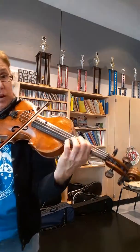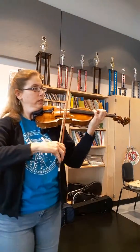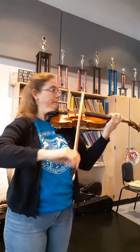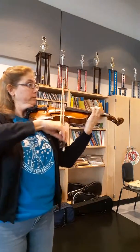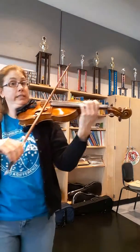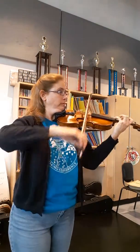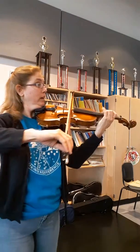Regardless, I would do a one instead of crossing again. So I think it's easier to be in second position. Third... one. So you're going to stay in second.